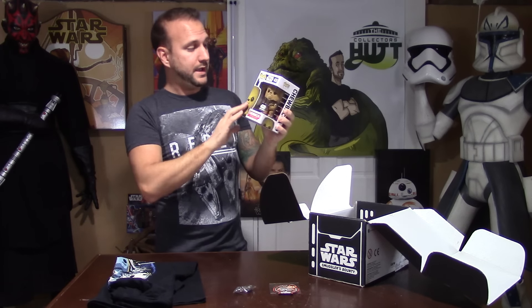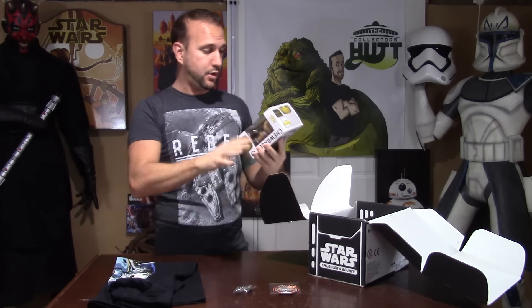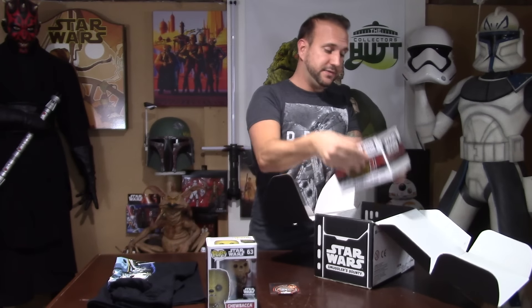You get a very cool Chewbacca bobblehead Funko Pop — really nice. They're all exclusive to this box. What's really cool about this Chewbacca is it has a felt material on it so it feels like real fur. You also get a really cool C-3PO mug.